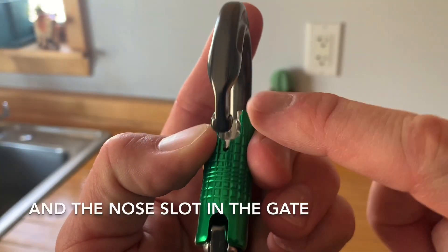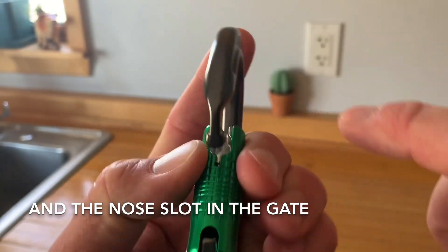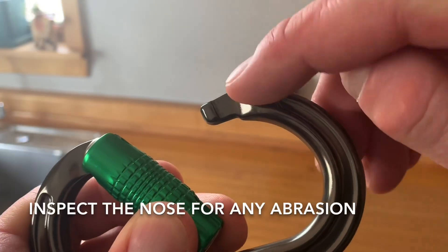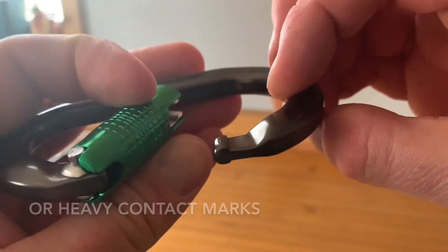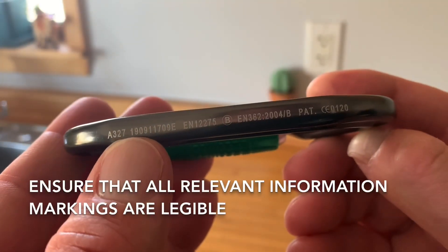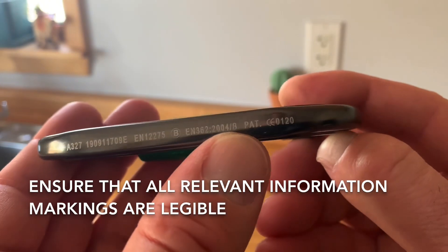Check the nose and the nose slot in the gate for proper alignment. Inspect the nose for any abrasion or heavy contact marks. Ensure that all relevant information markings are legible.